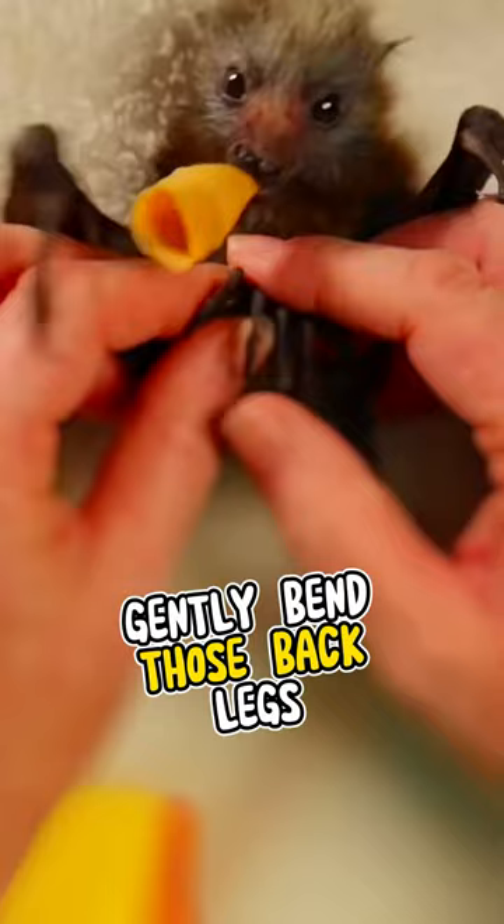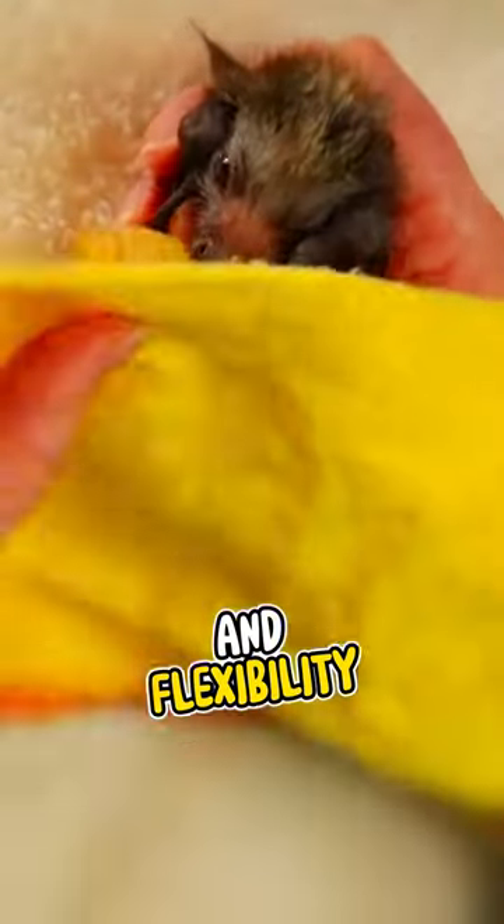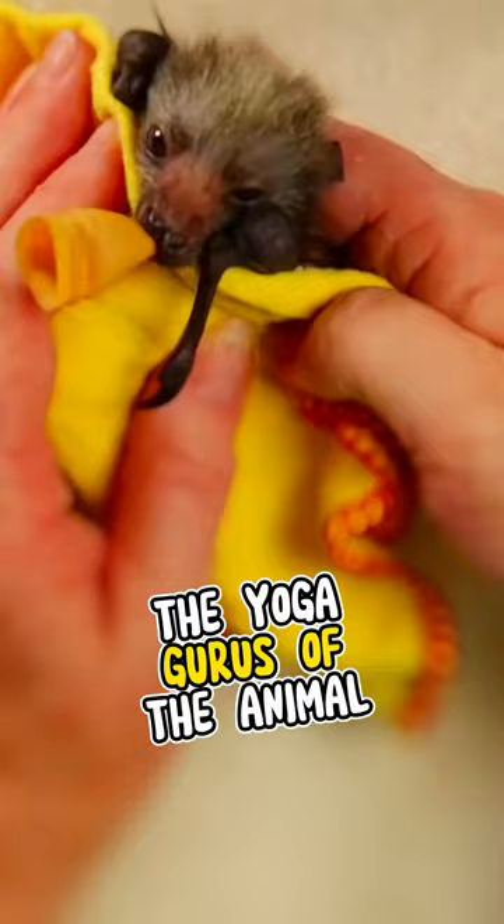Step 3. Gently bend those back legs, ensuring maximum cuteness and flexibility. These little bats are like the yoga gurus of the animal kingdom.